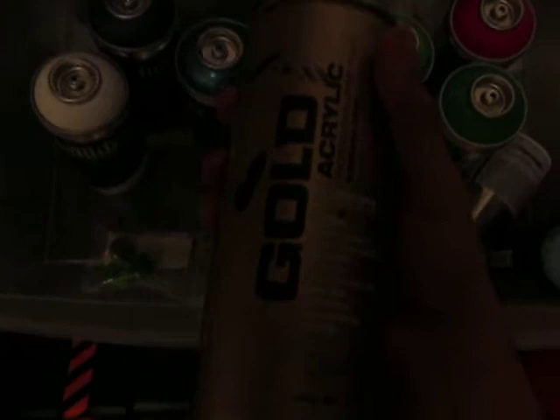I'm just going to tell you when I got these. So this Montana Gold German line was actually my first good can. And then all these Liquitex I bought on the same day — these were like my second cans. And these right here were my third group.